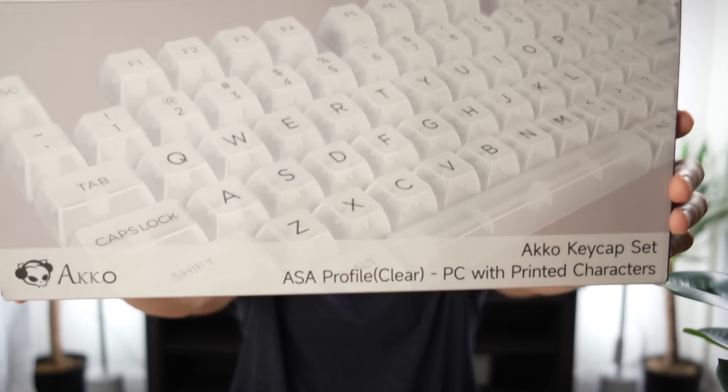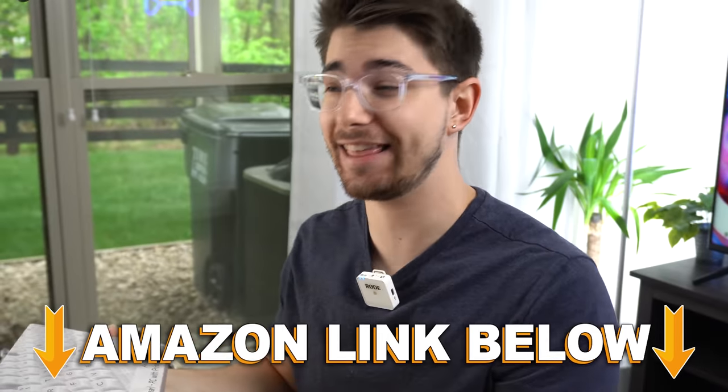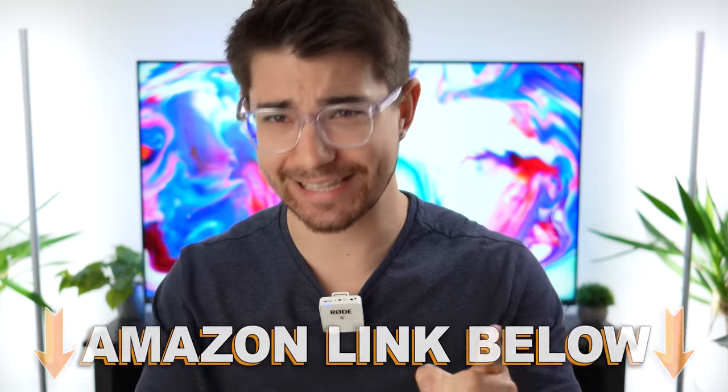Today we're checking out the Akko Clear keycaps. I have been wanting to check these out the second that they came out, and they finally came in the mail. Let's get to it.